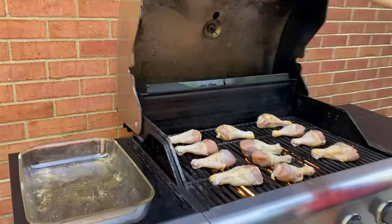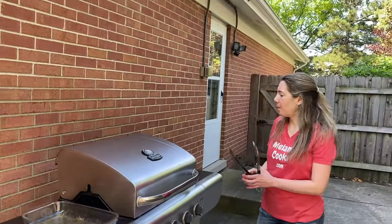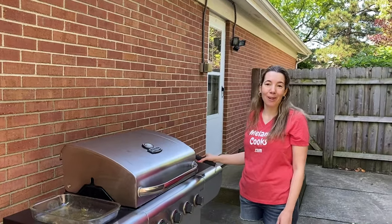And now I'll close the lid and let's check on it in five minutes and flip it over.